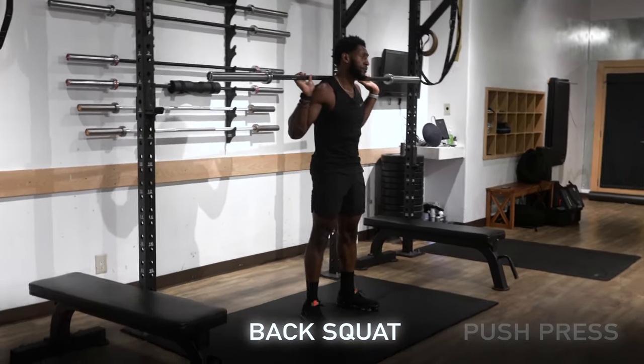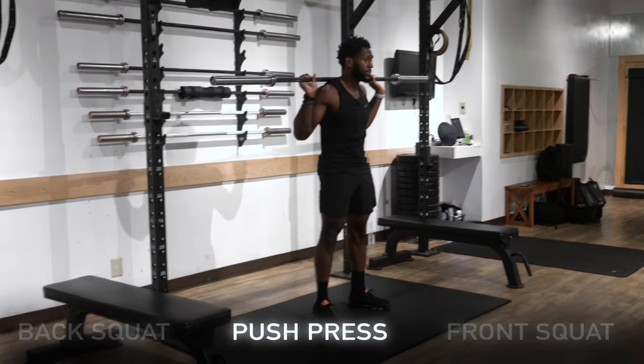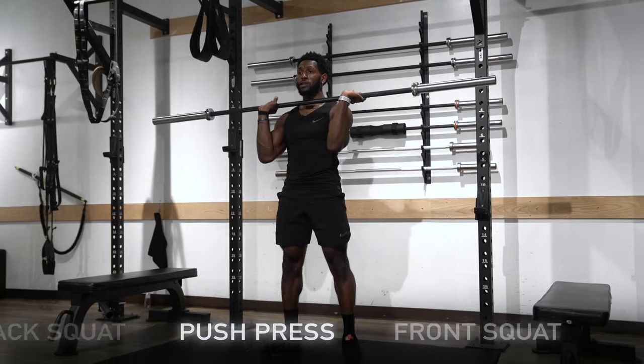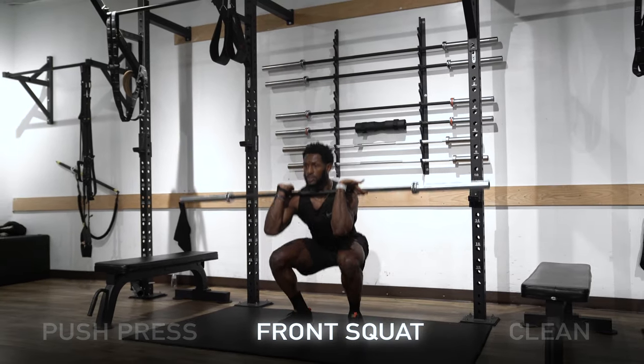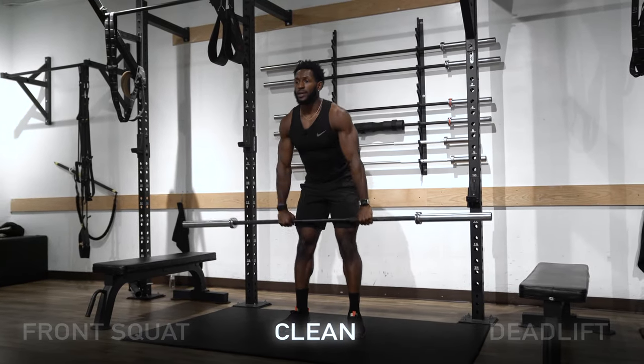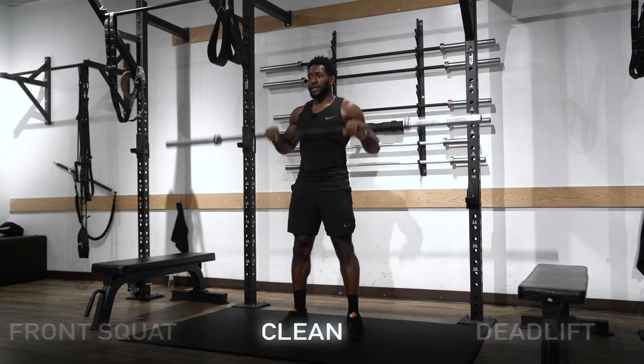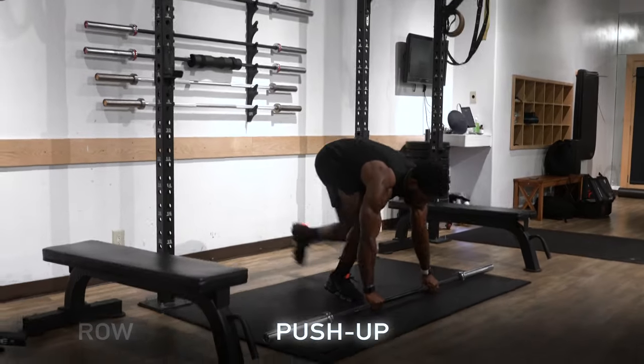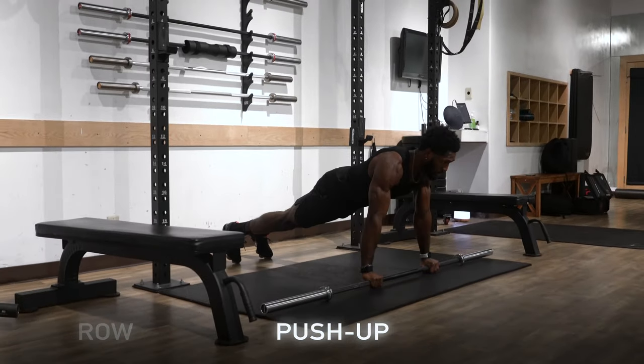We'll go to our back and finish with a back squat. From here we're just going to go in reverse order until we get right back to the push-up. So again: push press over the top to a front squat, sit into the front squat into the hang clean, down to the deadlift, then to the row, down to the push-up.